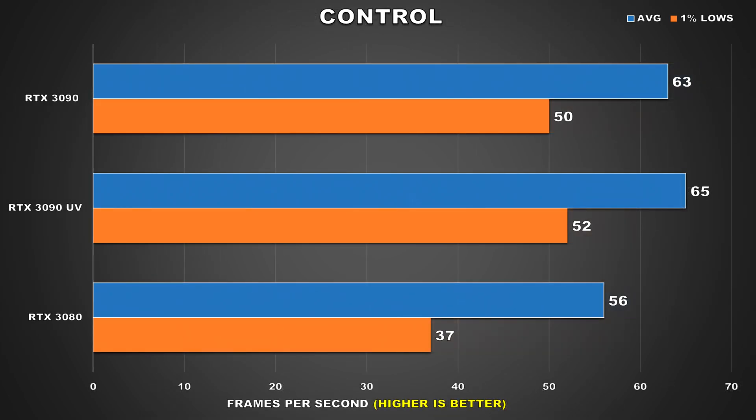Moving on, our next game is Control and here we're seeing pretty much the exact same performance. The FPS figures are very slightly ahead but those results are within margin of error, so you can practically call this a tie. I have seen people report in my previous undervolt videos that undervolting their GPU resulted in better performance since the GPU ran cooler and thus allowed for a higher boost overall, so your mileage may vary on that.